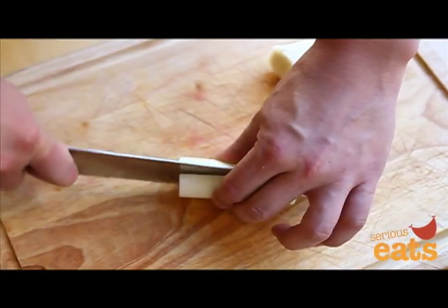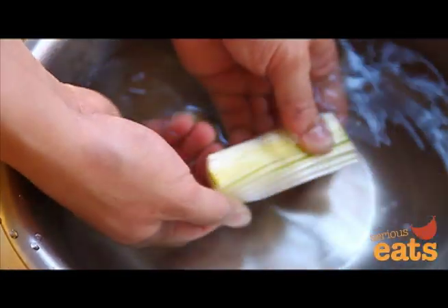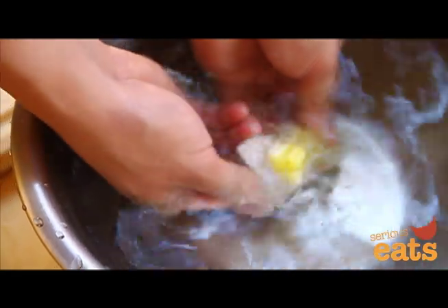Split each segment in half lengthwise, then in a bowl of cold water or under a cold running tap, wash the leeks, separating the layers to rinse out any grit.